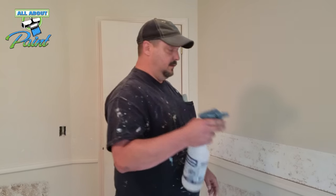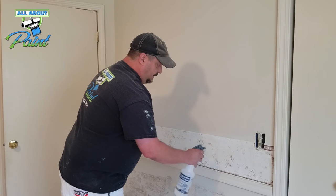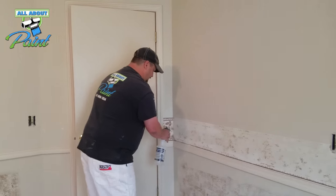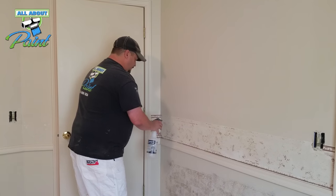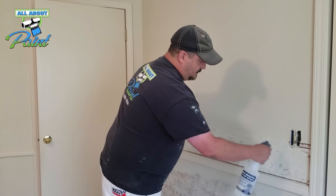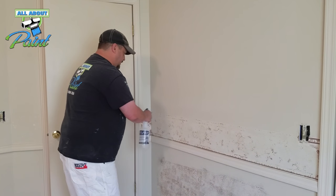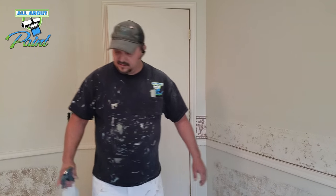Now you're going to want to use some warm water and a spray bottle and you just want to soak it down really good. Try not to spray too much into the electrical outlets. You'll kind of see the paper backing change color a little bit. Now the carpet is getting replaced in here so we're not too worried about water getting on it, but you might want to put some plastic down below, tape it to the wall, and catch some of your mess.